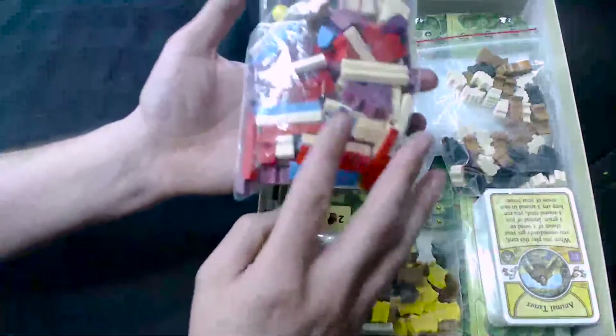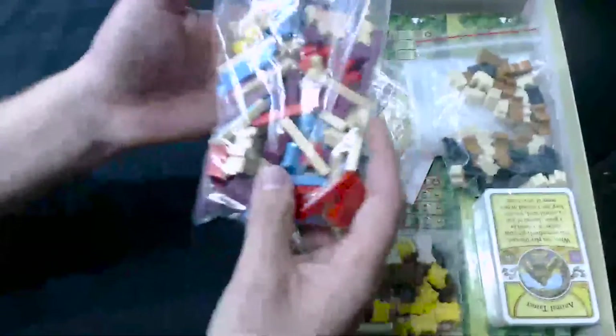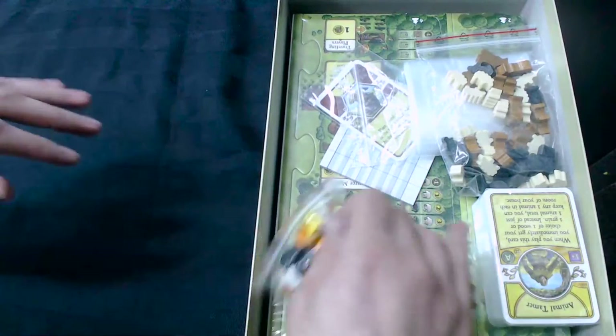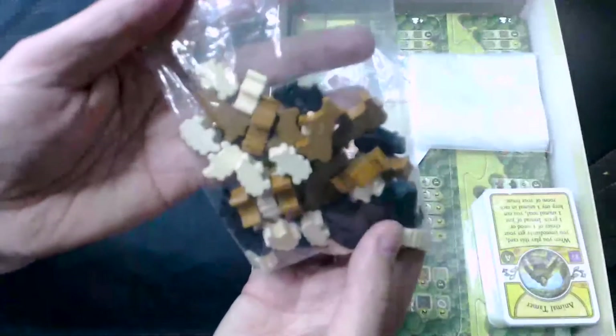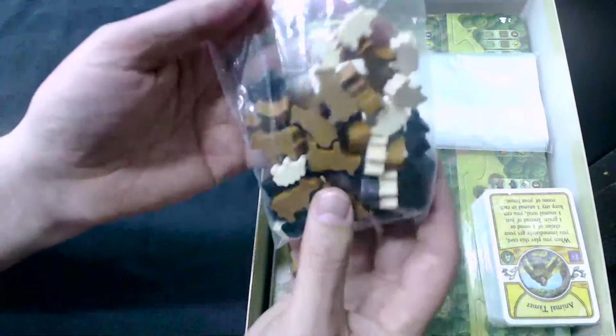Only four different player colors, because this version of the game only goes one to four. They're going to bring out an expansion which will go beyond that. We've got the Annie meeples — they look identical to the previous versions.